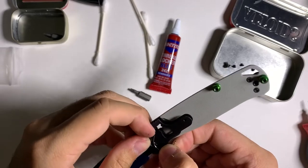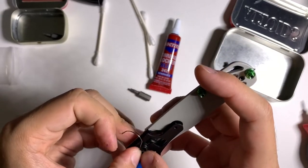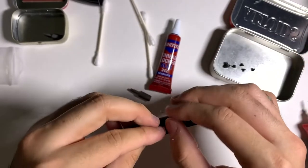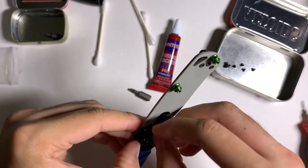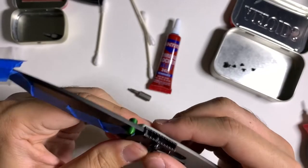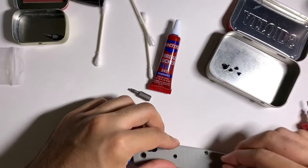Put the other scale on and put all the body screws in. I don't Loctite my handle screws because there's really no reason to — they do come with Loctite from the factory, but being T6 they have the highest probability of stripping. If you have to work against the torque of Loctite every time you want to take it apart, there's a likelihood you might strip them.